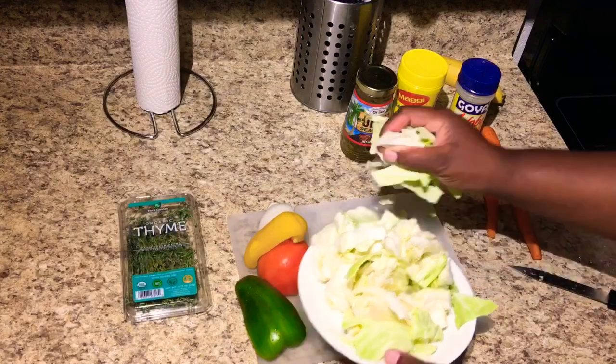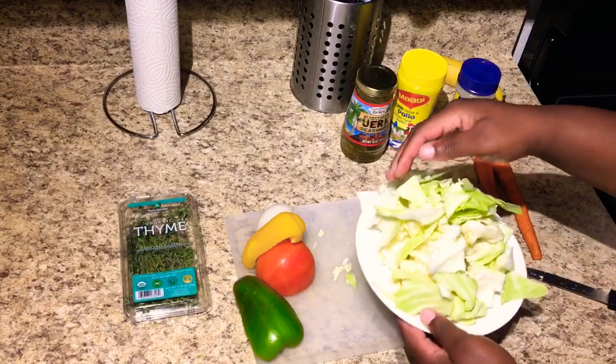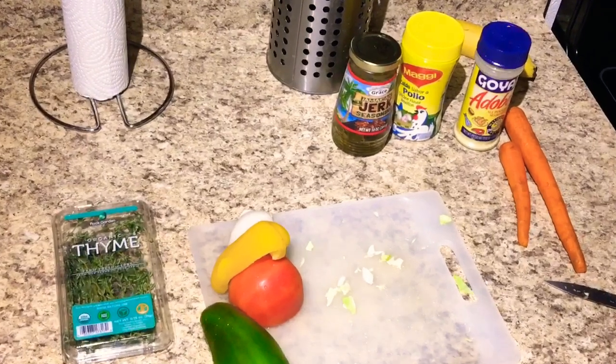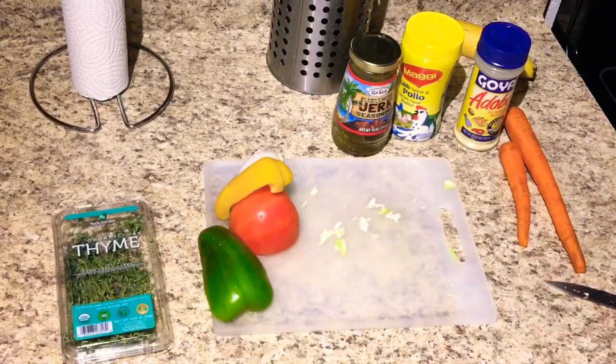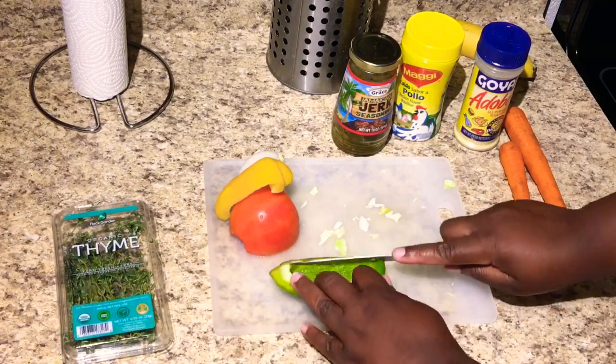Also, I took out the hard part - I took out the core. If you don't want that toughness, remove it because that part is tough. So now I'm gonna cut up my bell pepper.